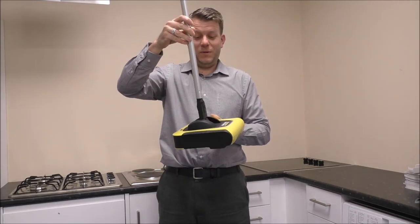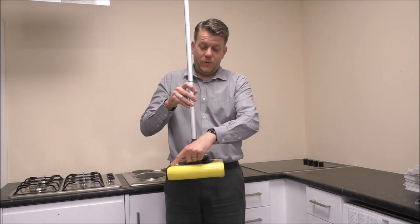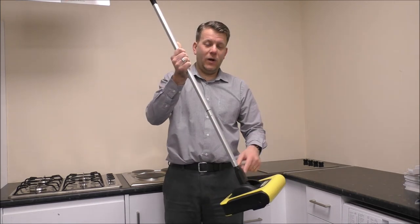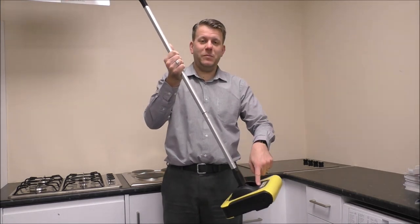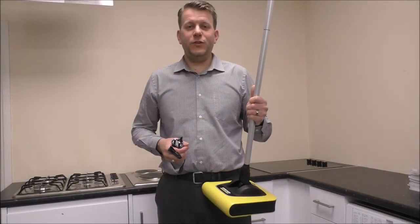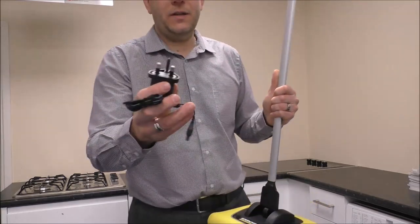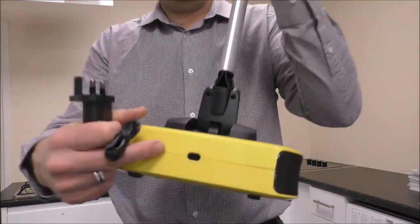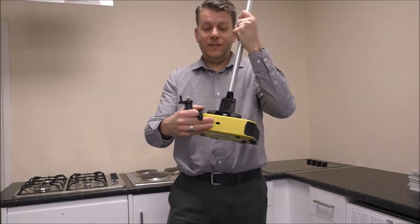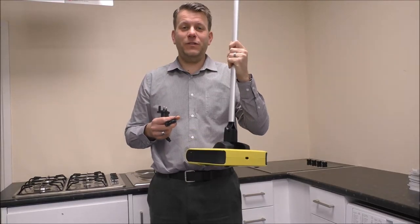It's a really simple design but very effective. The width across here is 23 centimeters, and the overall height from the base to the handle is pretty much exactly a meter. To charge the vacuum, it just comes with a normal plug that plugs in at the back. When it's completely flat, they normally say around three to four hours to fully charge again.